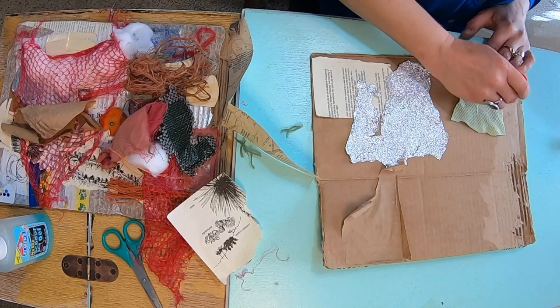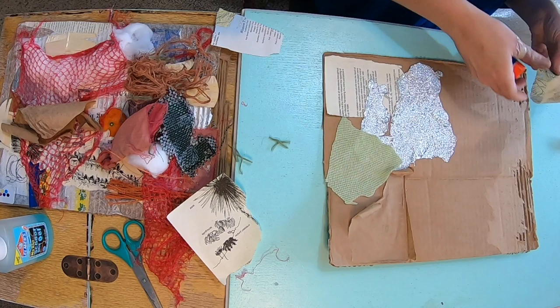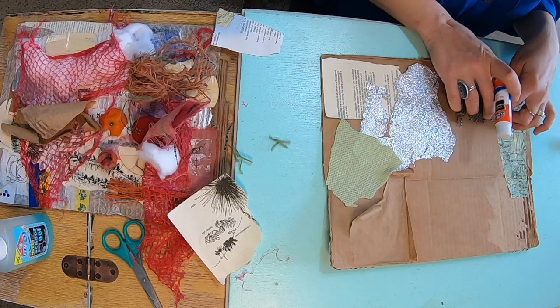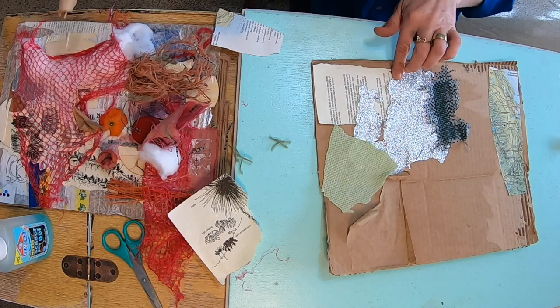Another thing I like to do when I'm doing a collage is rather than cutting, I like to rip the pieces. So if I have a lot of different types of paper, even fabric, I like to see if I can rip it. The reason I like to rip it is that it gives the edges a softness, and it helps blend all the different textures and colors and patterns from all these different materials - almost like a painting.